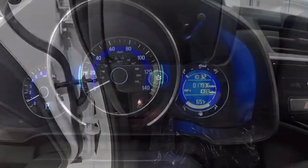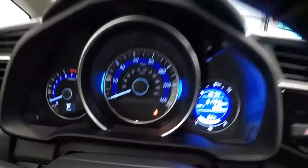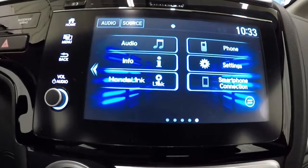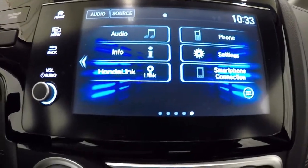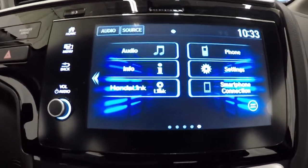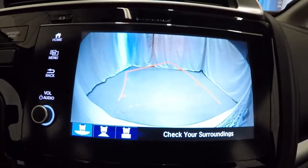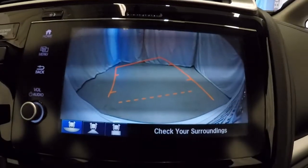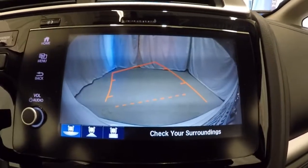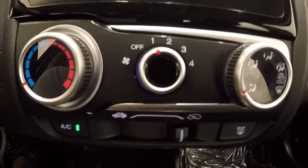Let's go ahead and take a look at the mileage — it's got 17,936 miles on it. Now that we've got it started, let's go ahead and show you your radio display. It's got your apps on here: audio, phone, info, settings, Honda Link, smartphone connection. Going ahead and engaging the backup camera — as you can see, it's got the guidelines on there and they do move with the steering wheel. AC's blowing nice and cold, no issues at all there.